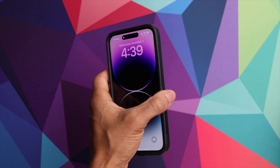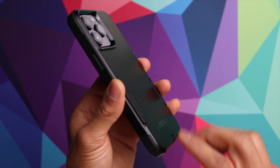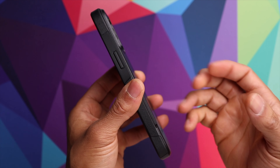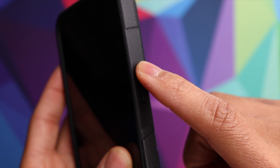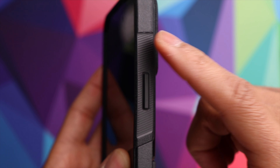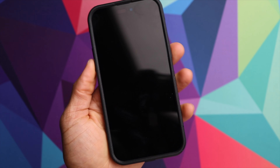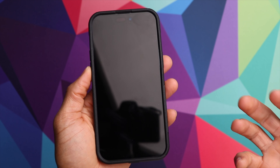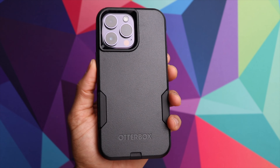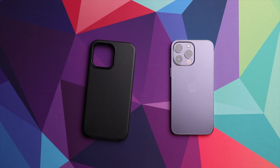In terms of the overall feel, it's also very similar to the Defender case, but now that the hard layer is on the exterior, there are some areas that don't give you that grippy feeling. Around the buttons, you do have the soft shell exposed, as well as some ridges right here which give you really good grip — and that's typically where your fingers are going to be, so that works really well. But compared to the Defender case, the entire exterior has that rubbery grip, which I do prefer.